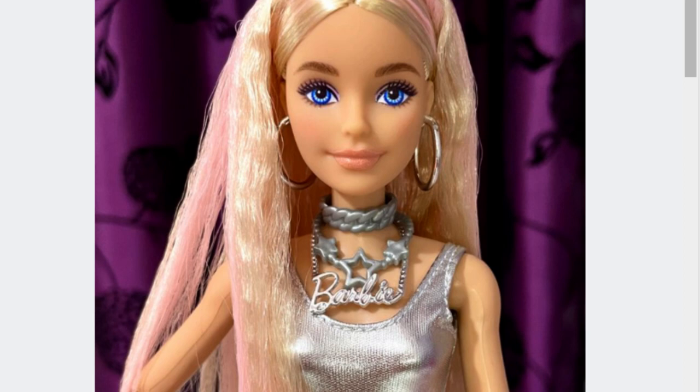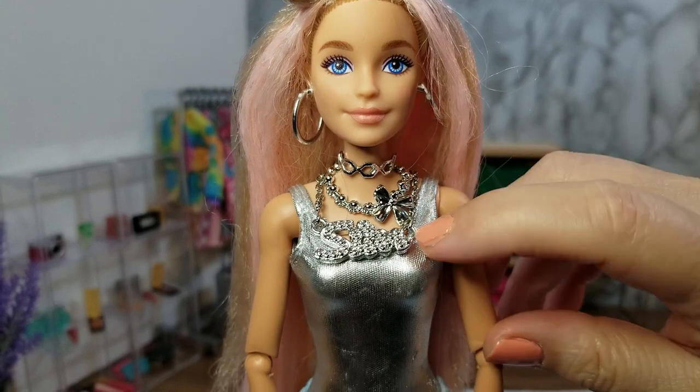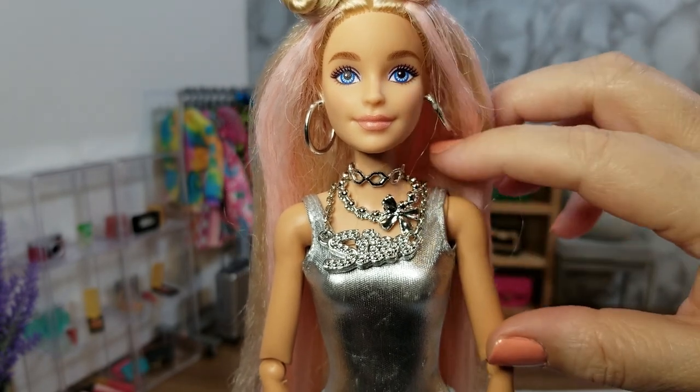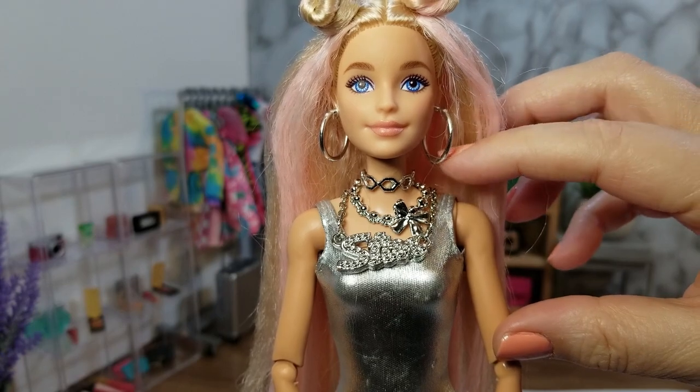The Barbie Extra doll also came with three necklaces: one that says Barbie, one that has a star on it, and one that is a choker — all silver. I gave this doll three silver necklaces as well: the first one says the word 'star,' the second one has a bow on it, and the third one is a silver choker.